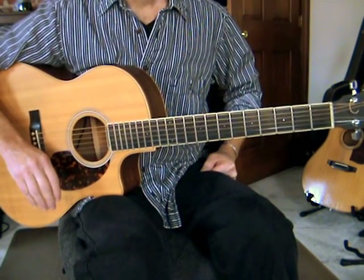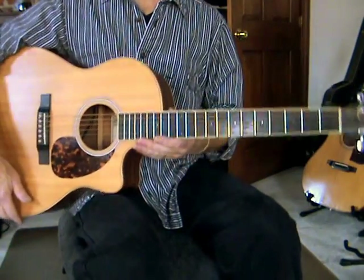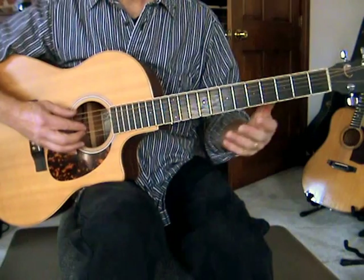So let me play the first version and I'll show you how to do it, and then I'll show you the sort of upgrade to the second version. Okay, here we go.